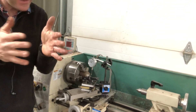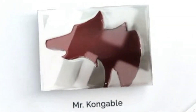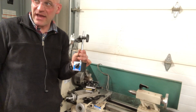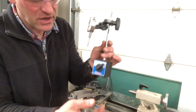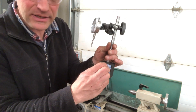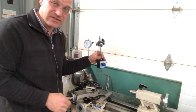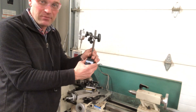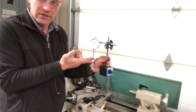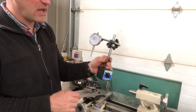What is a mag base? This thing is magnetic, so as I turn it on it's going to stick really hard to this metal structure, so I can use this and have it not moving around. This is an indicator, so I know that things are at the right spot, and we're going to use that in conjunction with this mag base.